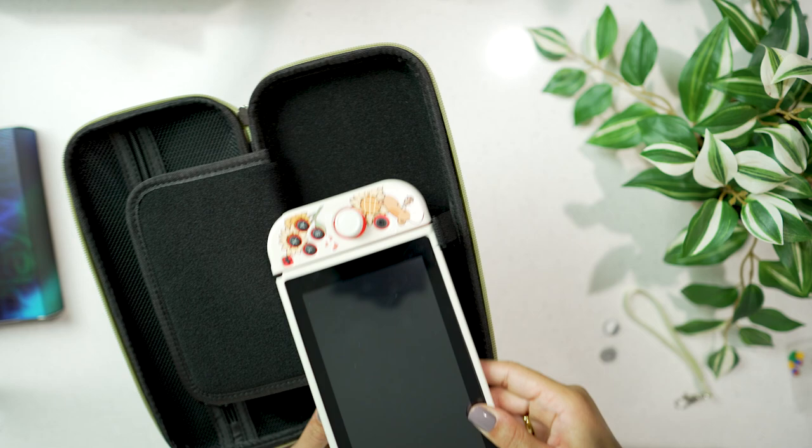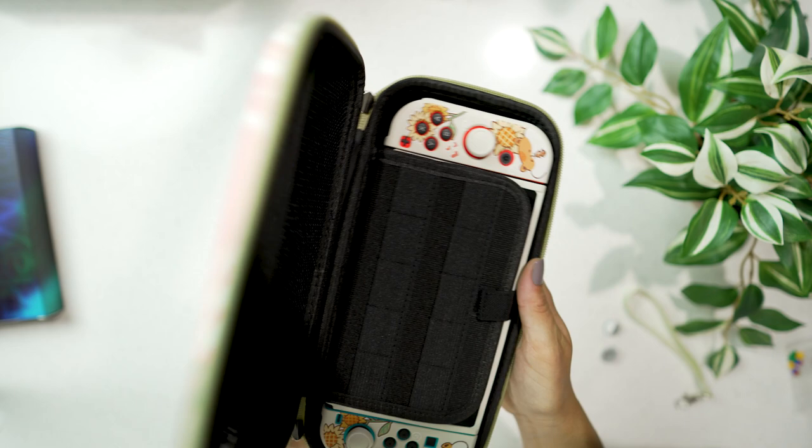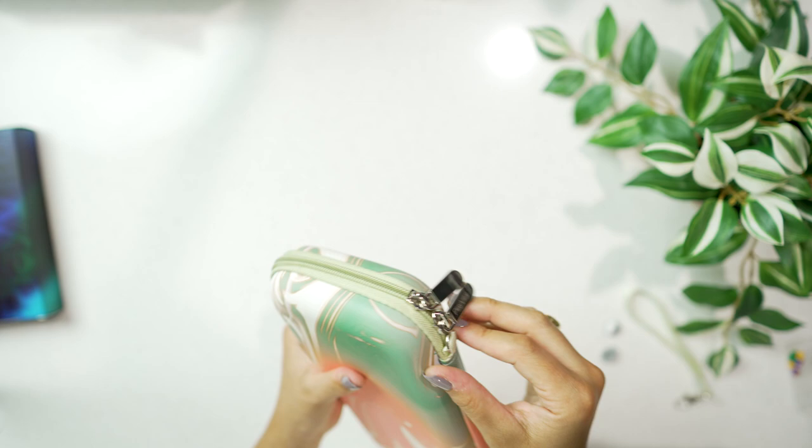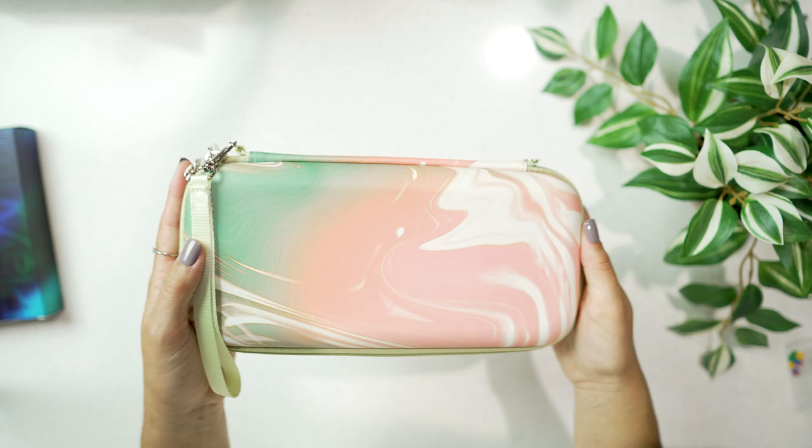Play Vital's website as well as my affiliate link will be posted down in the description — please go check them out if you are looking for any Switch accessories. If you do decide to buy anything, I have an affiliate code — you can use code SIENNA for 10% off at checkout. Let me know in the comments which case or accessories you're thinking about getting, and thank you in advance if you use my affiliate code or link — it does help support me.